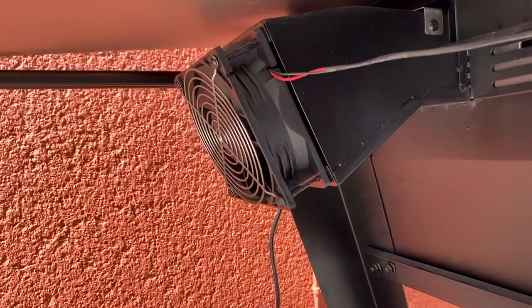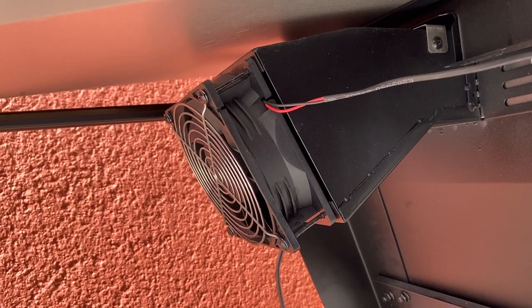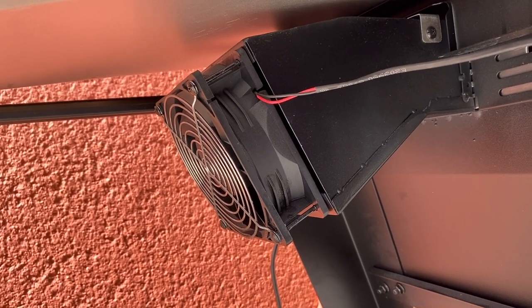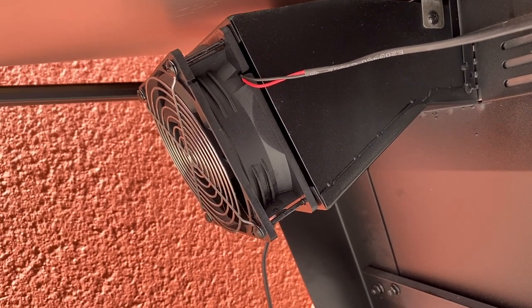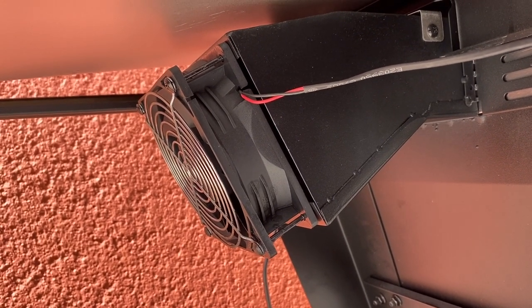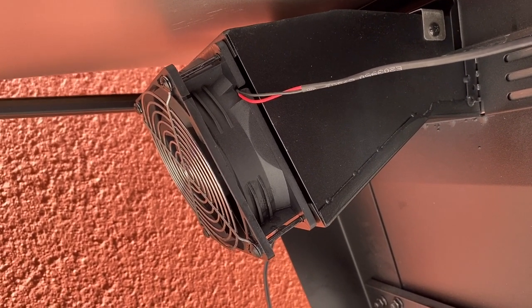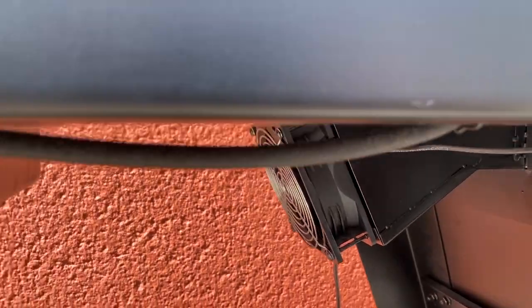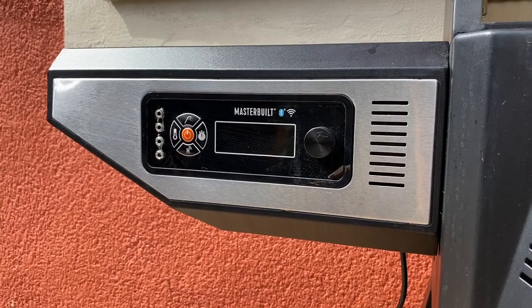If we take a look underneath this whole grill, you can see right here is an electric fan mounted. This fan monitors temps in the cooking chamber, and if you need more heat, this fan is going to crank up and blow more fresh oxygen to the fire. That's going to cause more charcoal to burn and raise your temp, and then it's going to drop again. So this whole controller does everything for you, which is super convenient.